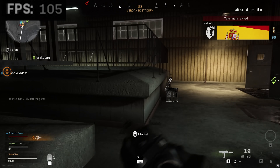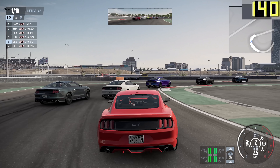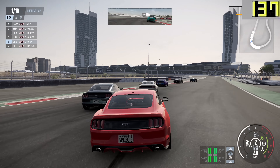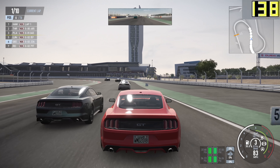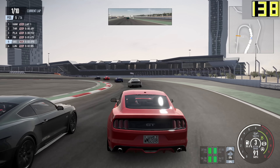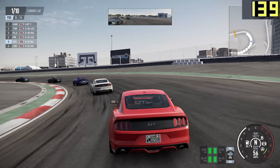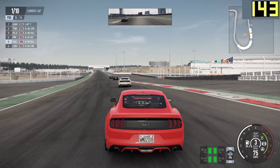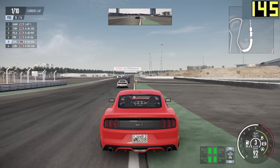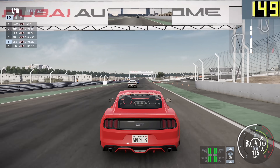Moving on to Project Cars 2, a much, much easier game to run by comparison. At 4K high settings, we're seeing in the region of 130 to 150fps on average. It's a really great gaming experience at 4K. What it indicates is that for those of you that have three 1080p or 1440p monitors and want to do an immersive surround cockpit setup, this machine has definitely got the headroom to do so.